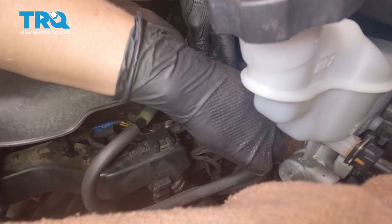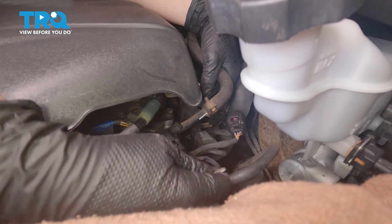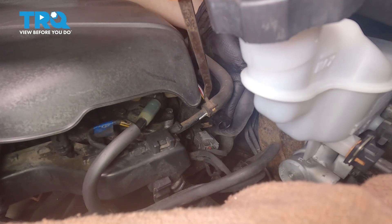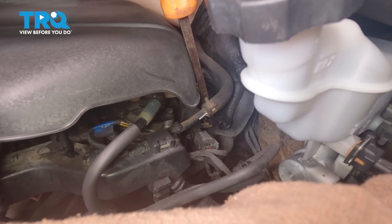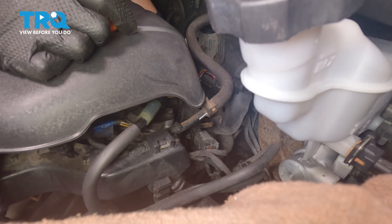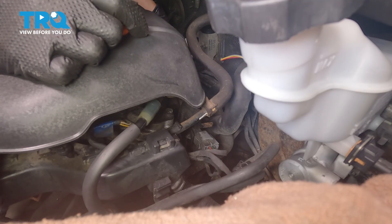Take a small screwdriver, go in, and remove the connector. Then take a pry bar and go between this connector and that bracket, and push and slide it out of that bracket. After you're done with that, take it out of the clip behind on the heat shield and the other clip.